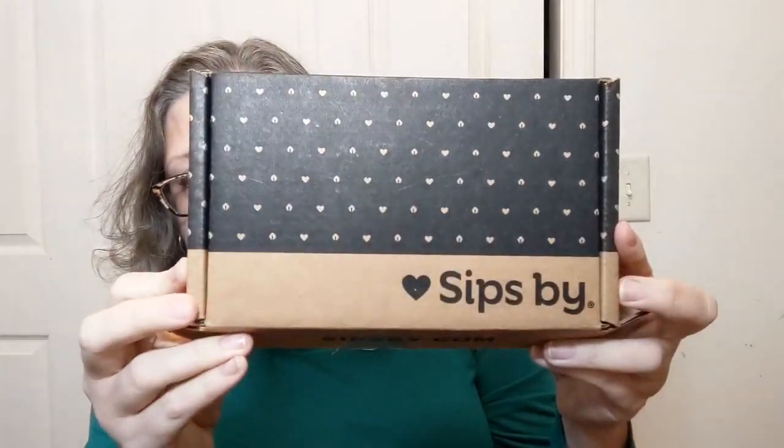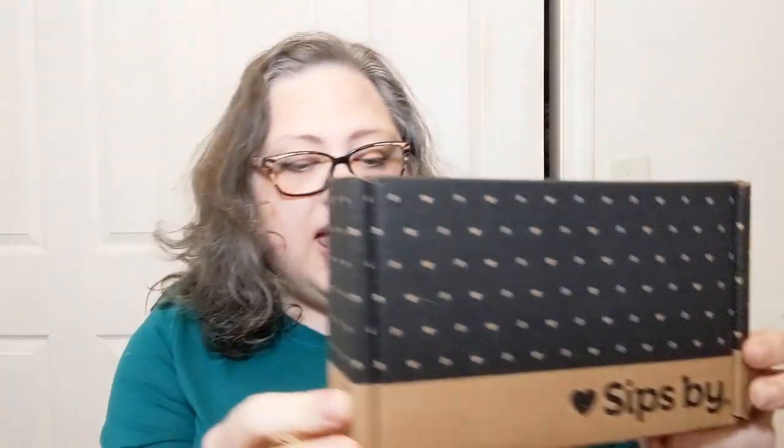Today's tea is from the subscription box that I purchased called Sips By, and I get a personalized box every month. Now when I signed up I pretty much said I like everything, send me all the things — all caffeine levels, all flavors — because I want to try a bunch.